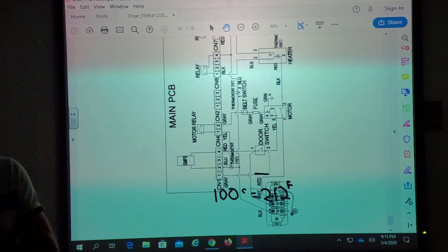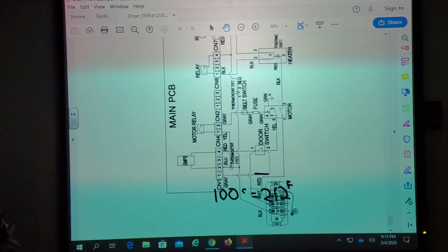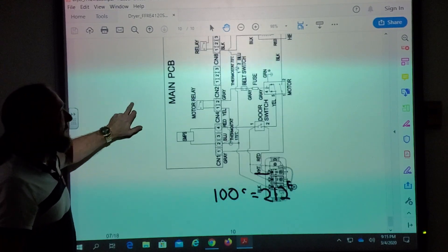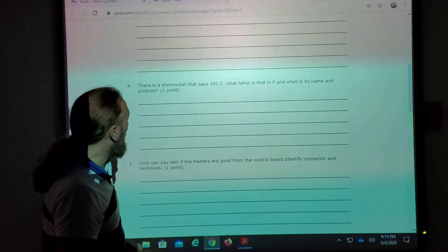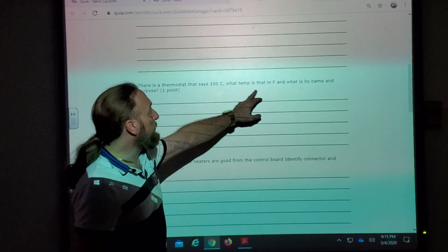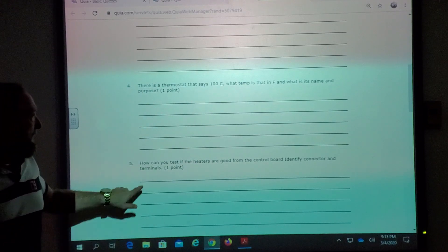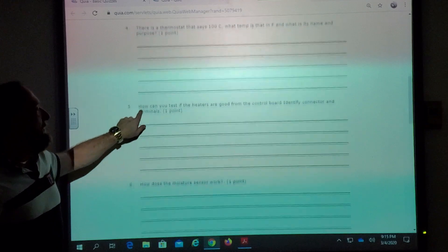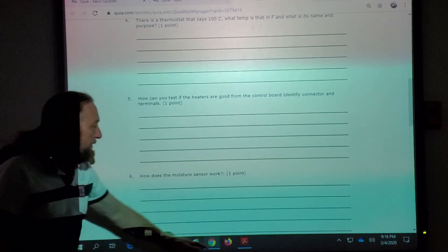175 Celsius came out to like 347 — everything would be on fire. Well, that one will be on the heater housing somewhere. So let's look at this question: 100°C equals 212°F, and it's actually probably in-line in the heater. How can you test if the heaters are good from the control board, and identify the connector and terminals you would use to test it?